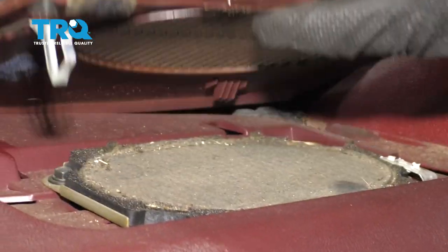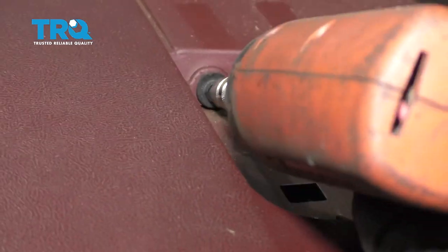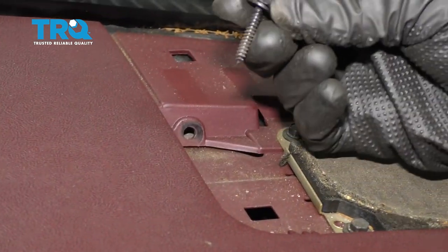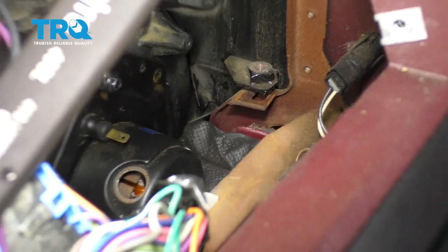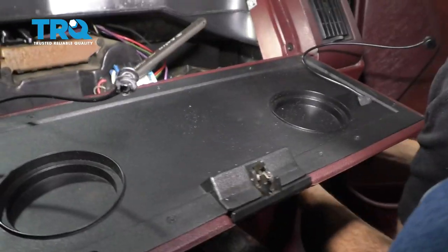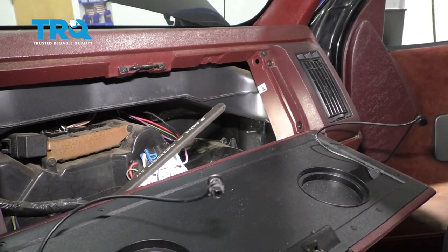There's one on the other side as well — for ours, it's broken. Remove this and set it aside, then remove this screw. Now make your way back underneath the dash. Grab onto this area, pull it towards the center of the vehicle, and draw it towards you. At this point, we can gently lift up on the dash a little bit, and that's gonna give us the access we need to remove that blower motor.